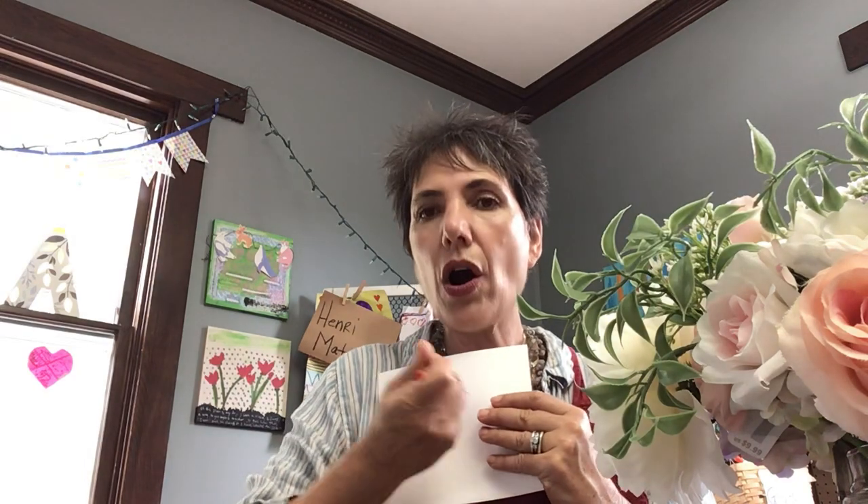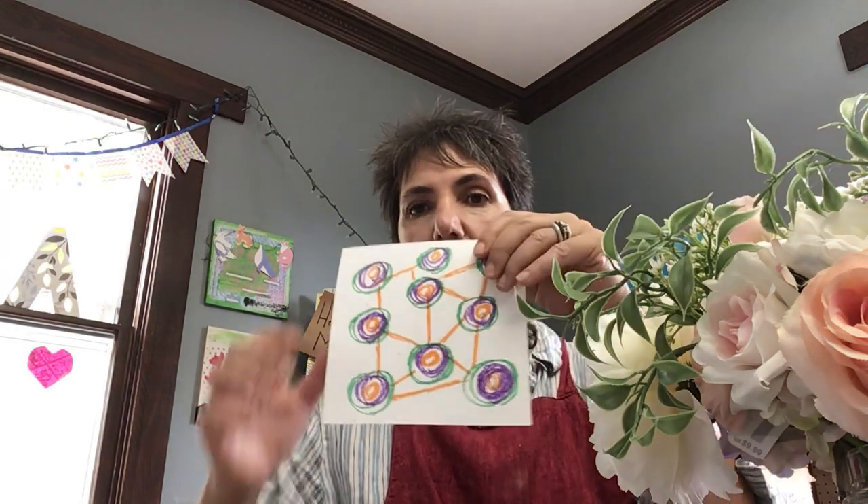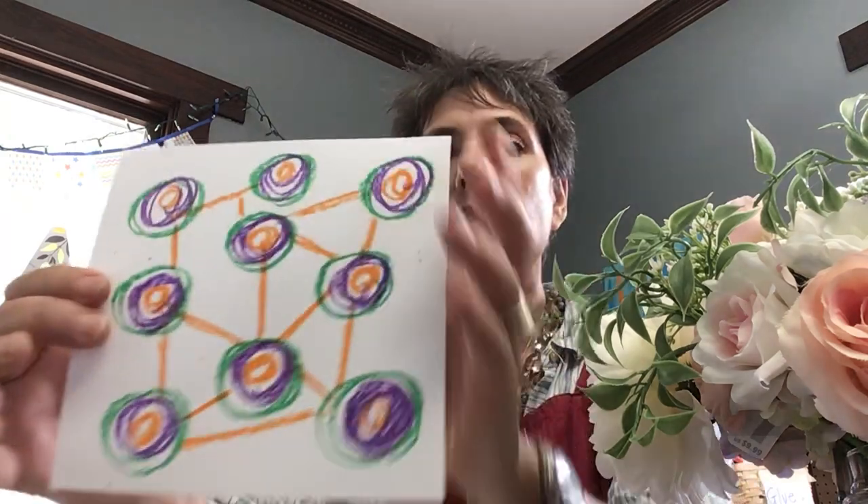Let's begin. So you'll take your paper, you'll take your crayons, and you'll draw with a hard crayon, and it will end up looking like this. White space is important because the black paint will stay in the white.